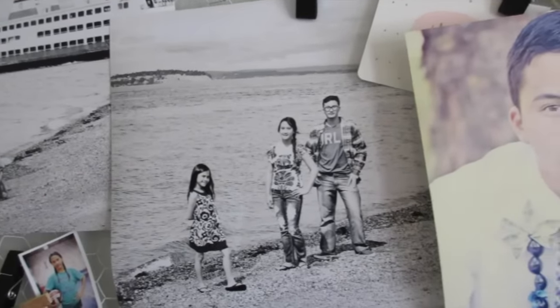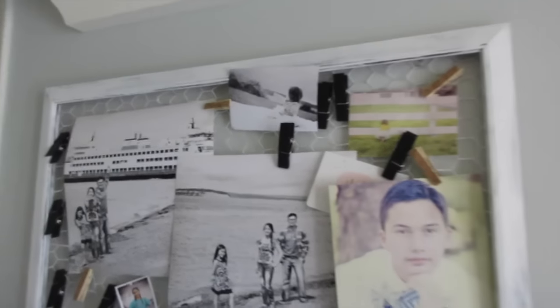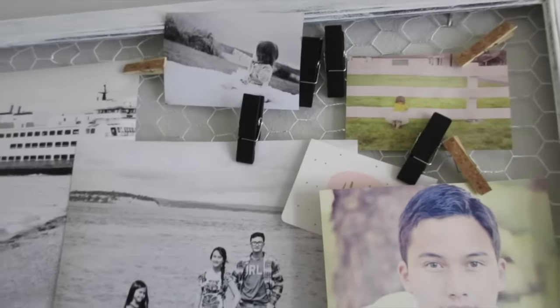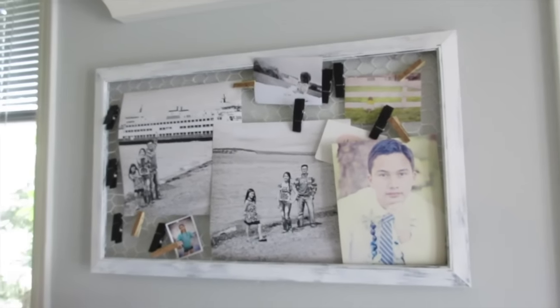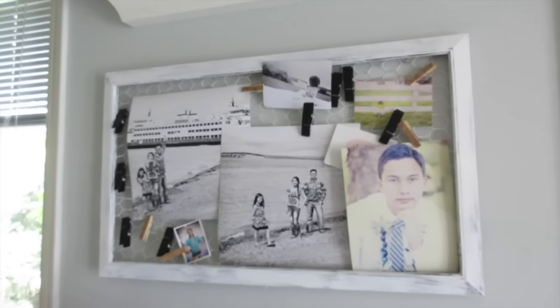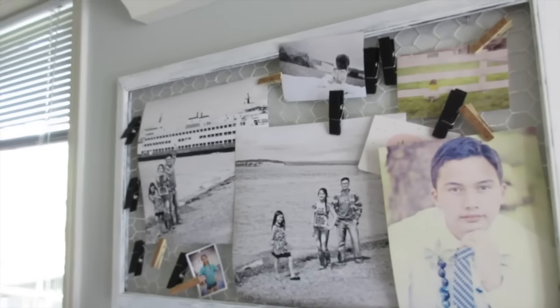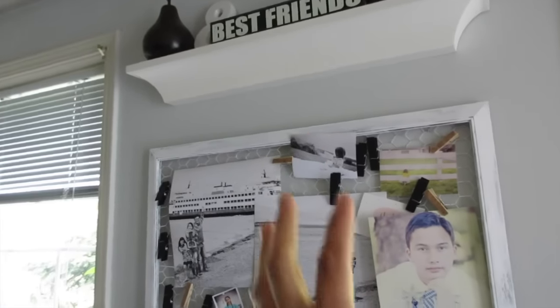I basically just had a party and I wanted to showcase my kids, but I didn't have time to put them into canvas or frames. So what I did was just place these big prints in there along with the little small prints, and there you go — an instant display for the guests to see of all the kids.